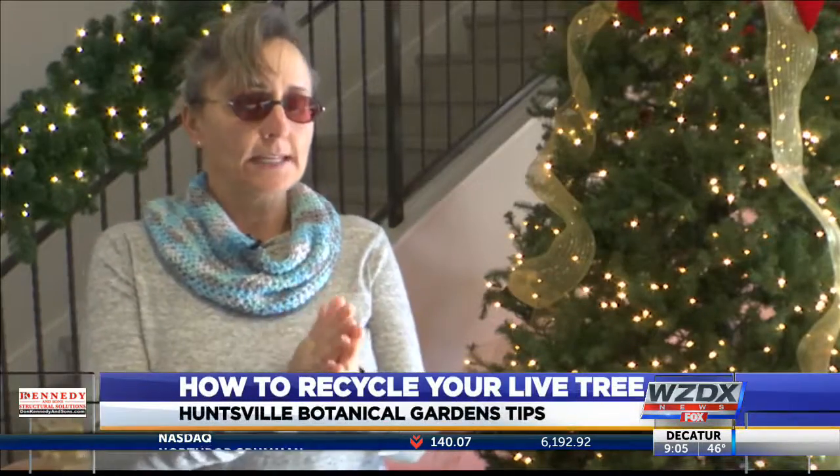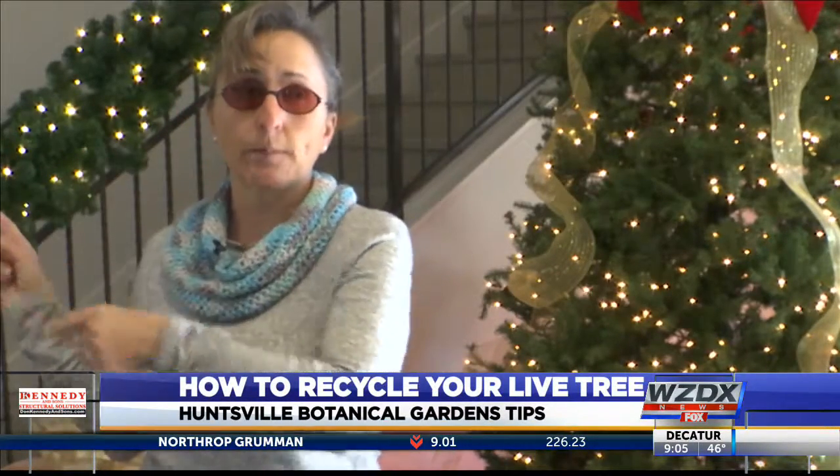A holiday favorite for many people is picking out their Christmas trees, but what do you do with that tree when the holidays are over? Our Kayla Carlisle found out how you can dispose of your live trees while also helping the environment. Nikki Southers from Huntsville Botanical Garden says there are several ways to get rid of your Christmas tree.